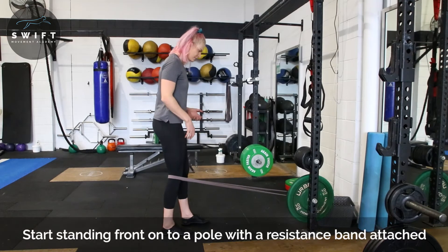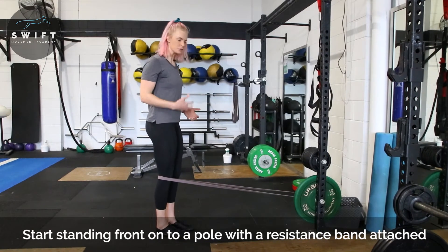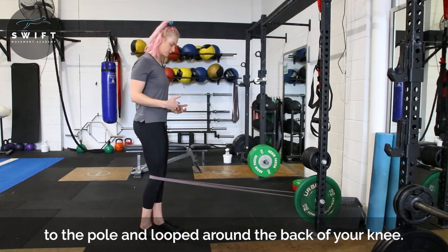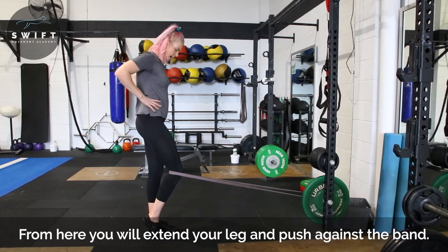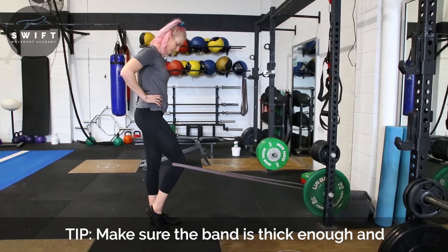We are going to step back with a reasonably firm bend. A lot of people will do this, but it's not heavy enough, so make sure that you really step it back and really use some force with this one. What we're going to do is come up onto that toe and then from there, squeeze down and back up.